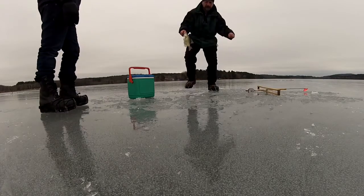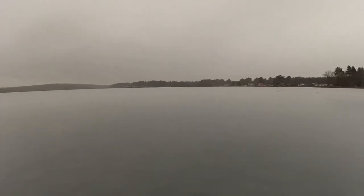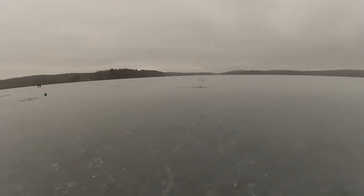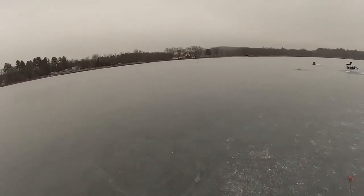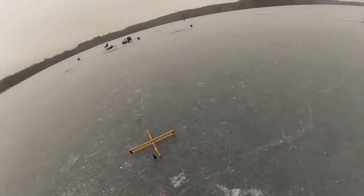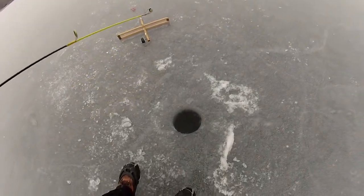Snow's moving in. The fishing's kind of slow right now — only got two fish. Doing a little jigging in this hole.